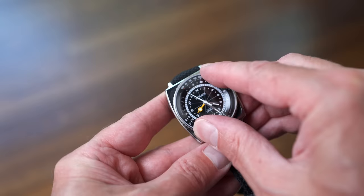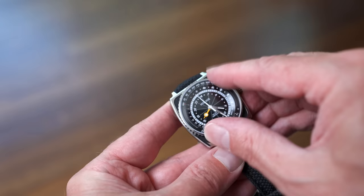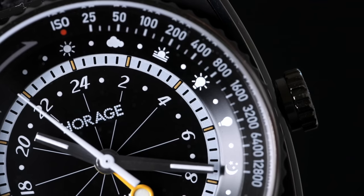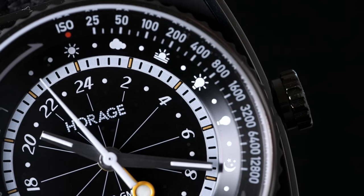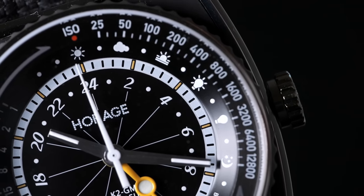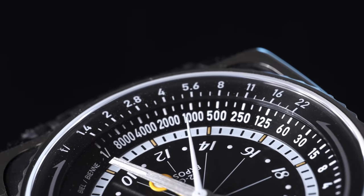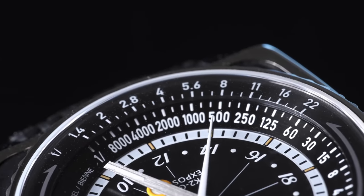Welcome back everyone. We're going to do something a little different in this video — we're going to be talking about a watch. Now why would a photography channel be covering a watch? Well this isn't just any watch. This watch is the first watch designed specifically with a photography complication. If you look at the dial you'll see a bi-directional bezel with a sliding exposure scale, allowing you to match your film speed or ISO setting to icons showing lighting conditions from bright to low light. Once you match up your ISO, on the other side of the bezel you'll see the various f-stop and shutter speed combinations.